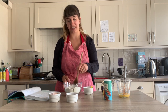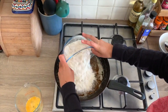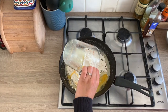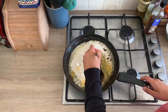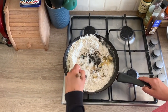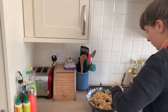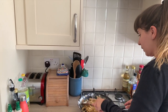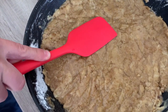Okay, now comes the fun bit because we're going to mix it all together but in the pan. We're going to add the flour mixture to the frying pan, then add the egg mixture, and stir it together until it looks like cookie batter. The mixture will start to come together and look like cookie dough. Once that's happened, press it down flat with a spatula or a spoon so it's pressed in nice and firm to the frying pan.